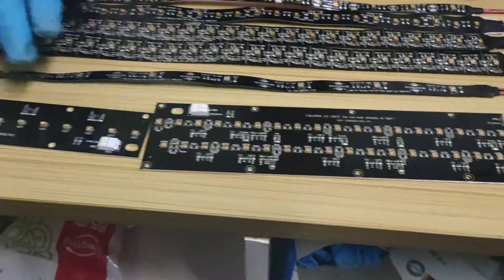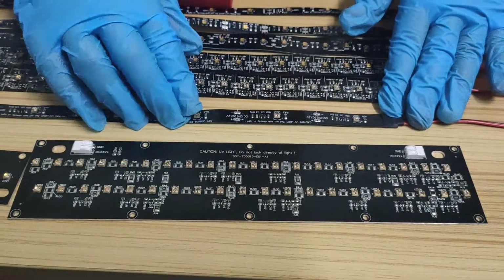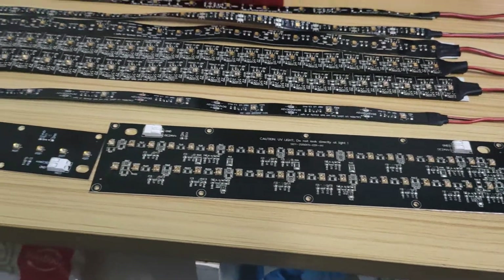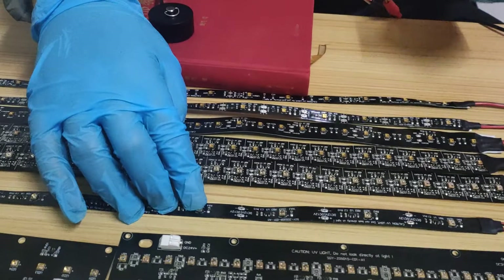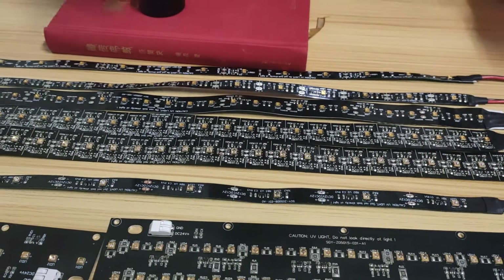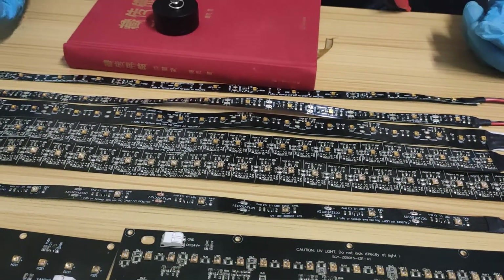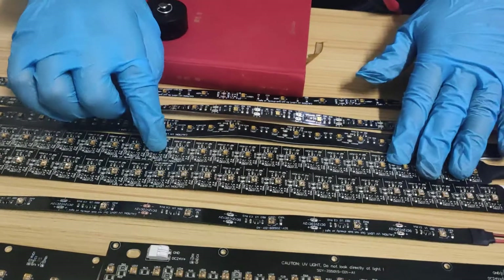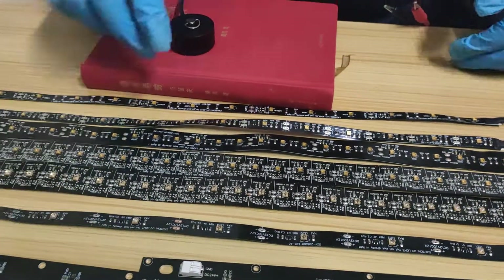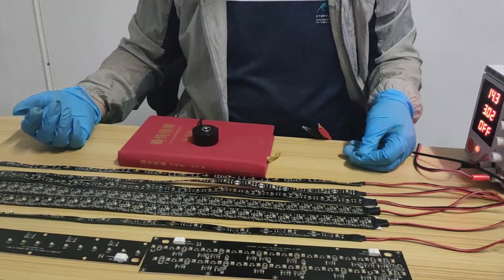You may wonder why we have a lens version of the UVC LED strip and what the difference is. Because this lens is 60 degrees, it produces much stronger UVC irradiation compared to the non-lens version. I will measure the UVC irradiation so you can see exactly the difference.